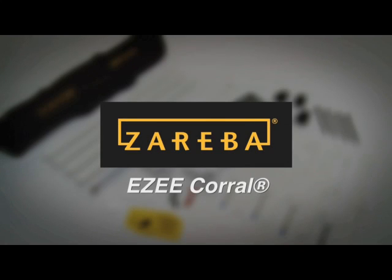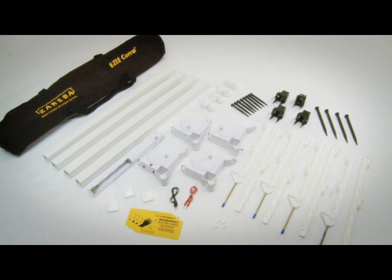The Easy Corral Portable Fence System by Zareba. When your horses are on the go, take your safe and secure Easy Corral with you.